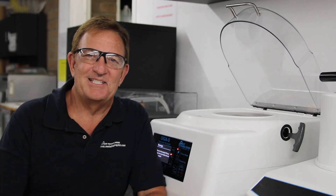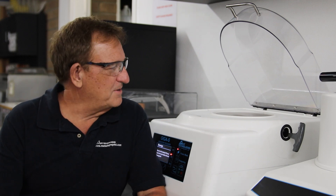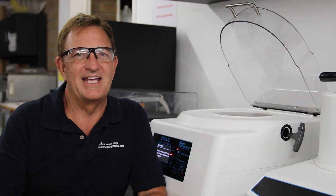Hello fellow material scientists. Today we want to talk about vibratory polishing, which is a technique that will give you the ultimate surface finish for metallographic analysis.